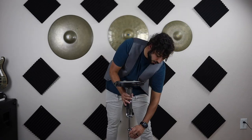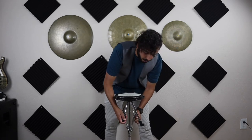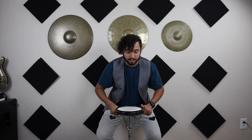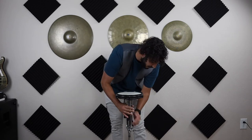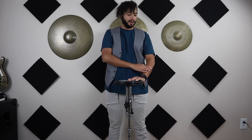For me, waist height is a perfect place for my practice pad. If you're shorter, you'll need to bring the pad all the way down and open up the little arms so the pad can come down much lower. If you're taller, close that section up, lift it to your waist, and tighten it. You should end up at about a 45-degree angle — maybe just a little bit higher. Now you know how to set up your practice pad.